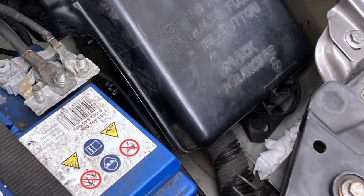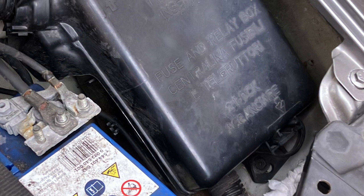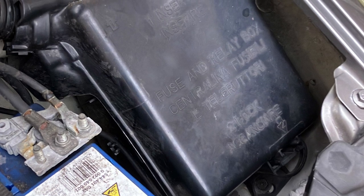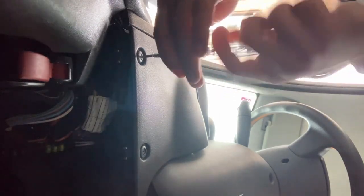I was having a headlight problem with the Fiat Panda from 2011 or so. First I looked into the fuse box, but there was no problem at the headlight itself.